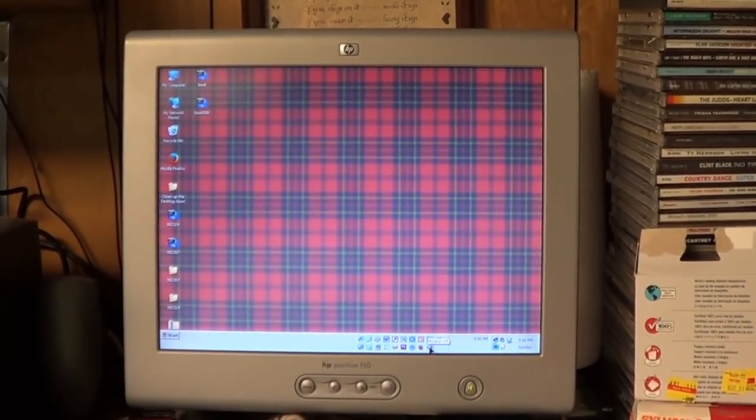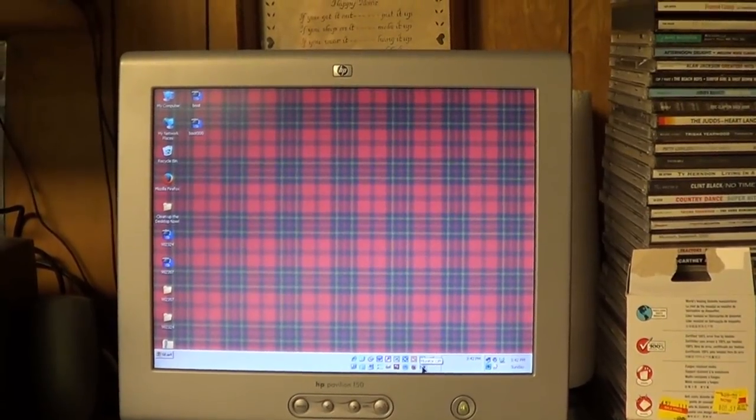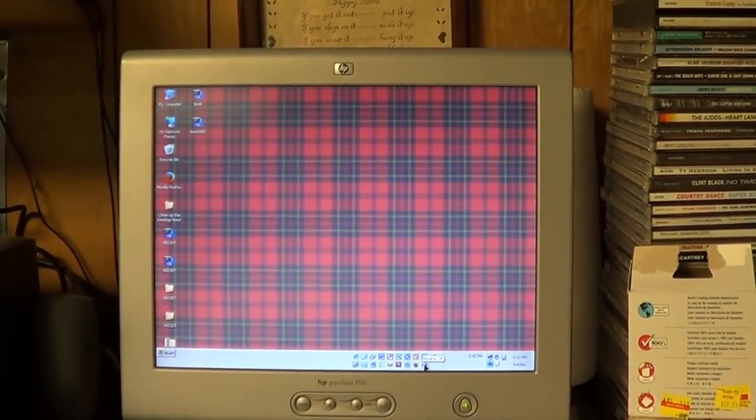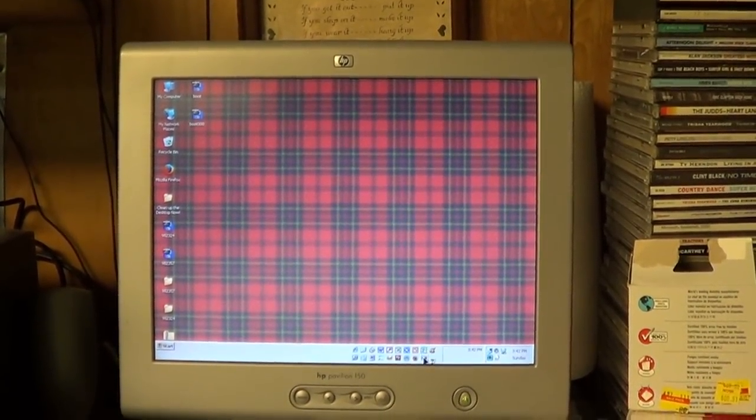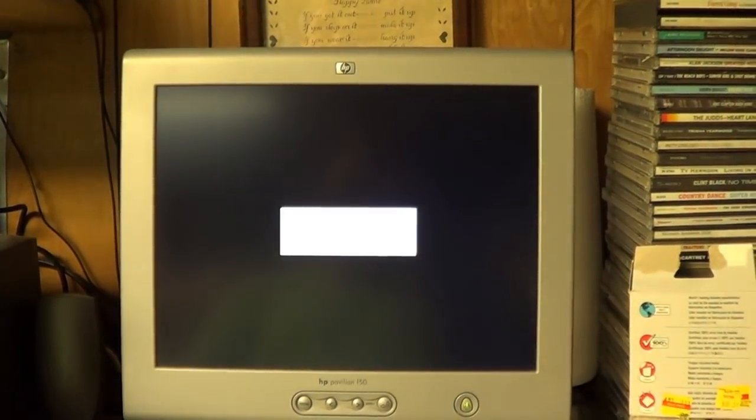With contemporary computer hardware and operating systems, we pretty much take it for granted today that various portions of your computer, such as the monitor, can shut down when they're idle. But such was not always the case.